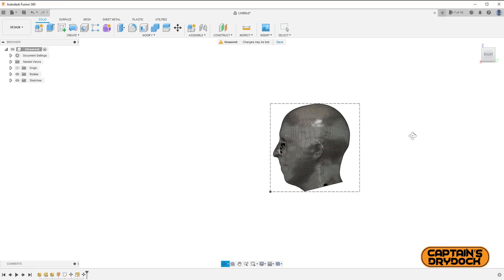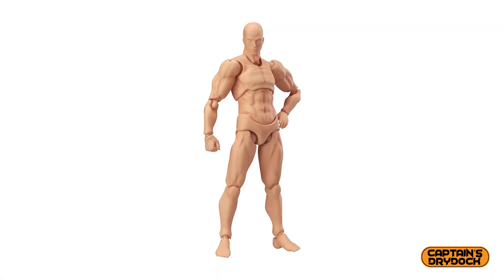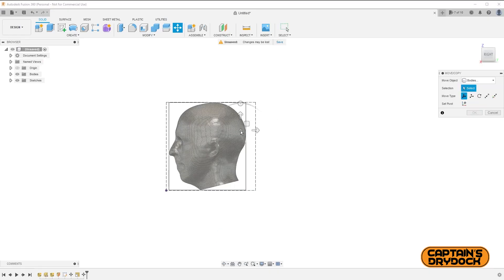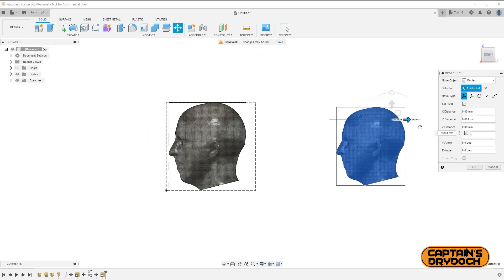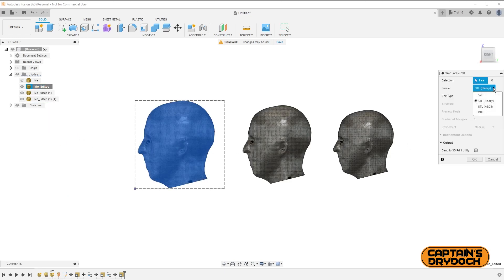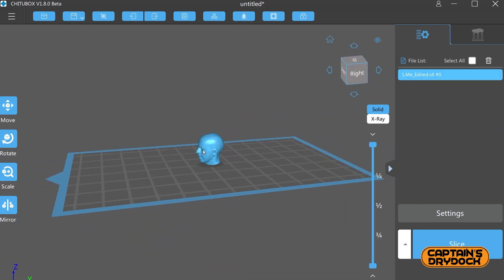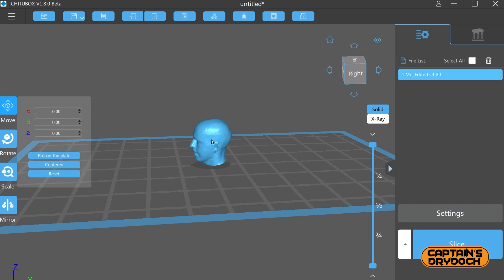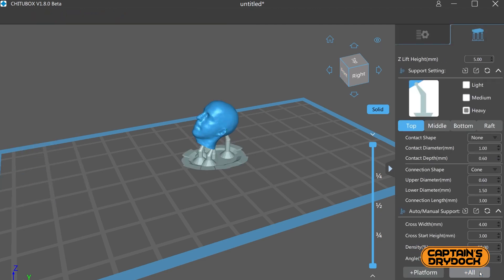Before exporting, I want to make a few heads at different scales since everyone's head size differs from ideal action figure proportions. To do this, I press M to bring up the Move panel and tick the Create Copy box, which copies the head. I then move it to a different position and rescale as before, making a few more. Once happy, I export each head by selecting it in the Bodies menu, right-clicking, and choosing Save as Mesh as an STL file. Then I open it in 3D printer slicer software — the middleman between the file and the printer — set the orientation, quality, and other variables, slice it, export to USB, and print.